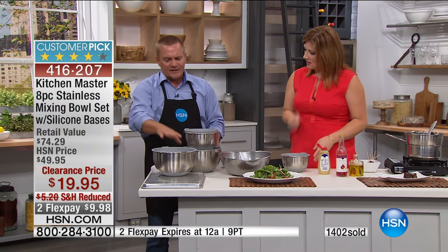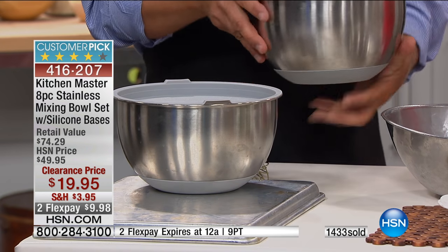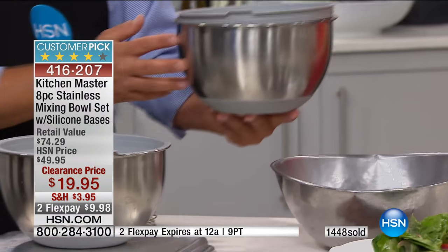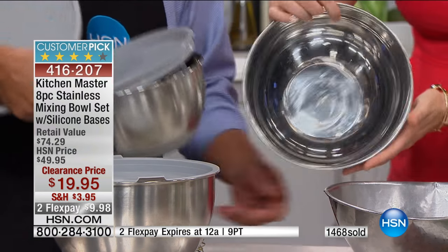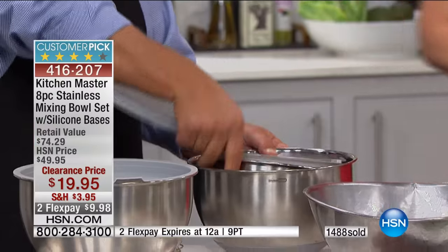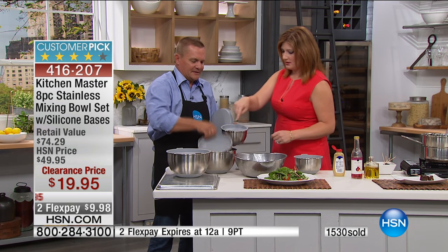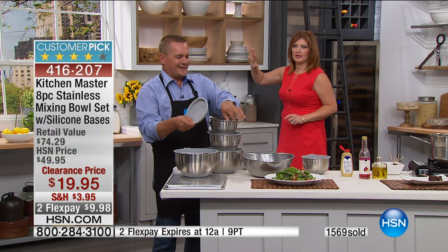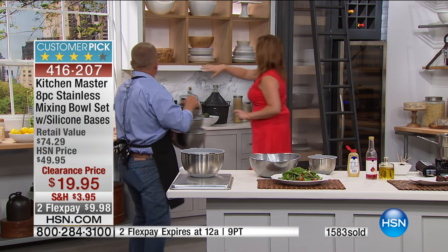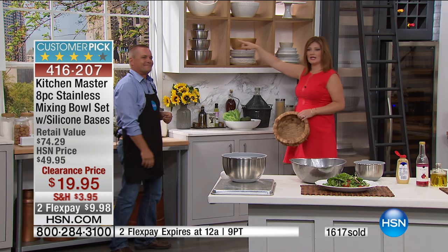With the silicone bases on the bowls — 1810 stainless — they're beautiful in the kitchen. They stay looking beautiful: brushed stainless on the outside, polished stainless on the inside with that mirrored finish. A four-piece set like this that nests together perfectly — that's all the room they take up in your kitchen. Look at everything you get in this set. With everybody calling in, these look like they will sell out as well.